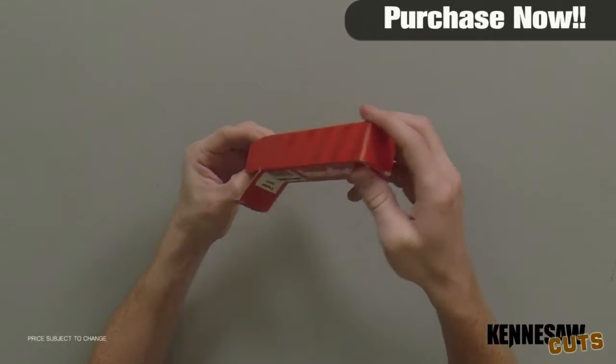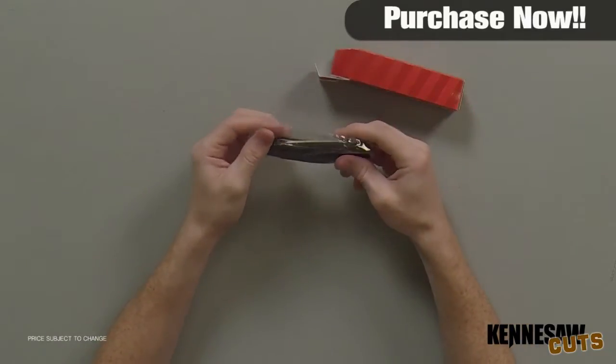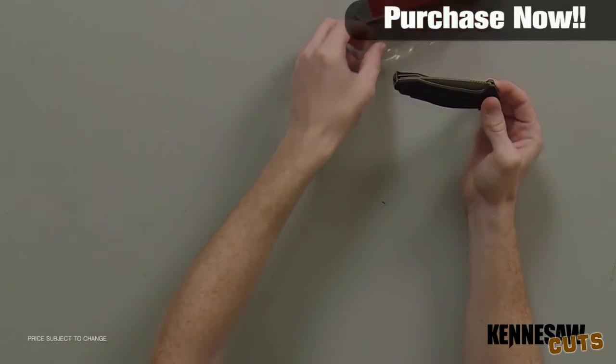Hi, I'm Doug Marchant and thanks for watching. Here we have the Kershaw Freefall Assisted Opening Pocket Knife. It's retailing for $39.95 but right now you can get it on sale for $26.99.